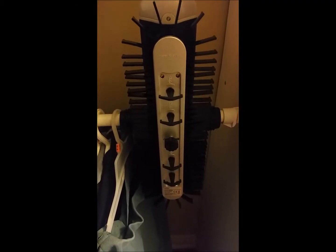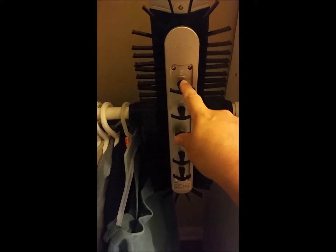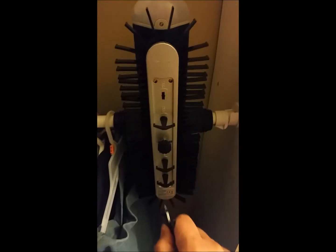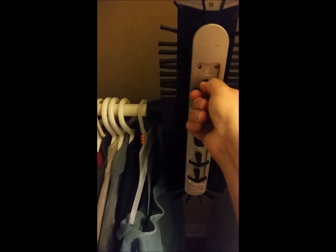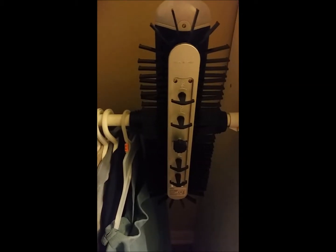When you receive your tie and belt rack, you're going to receive 4 extra hooks. They come in and out very easily, and these hooks are meant for your belts.